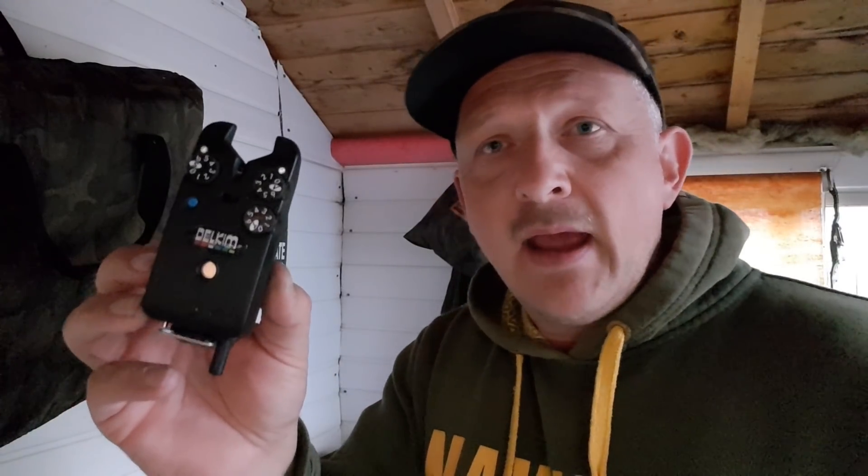Bish bash bosh, keep it tosh, hope we're all well and I hope we're all bagging a few chunks this weekend. I've picked up the camera because I wanted to talk about the Delkim limited return policy.